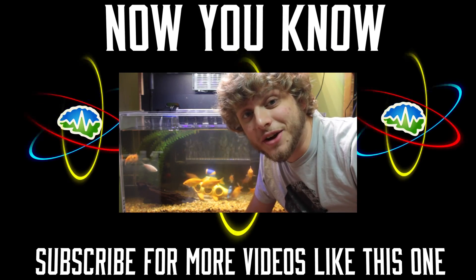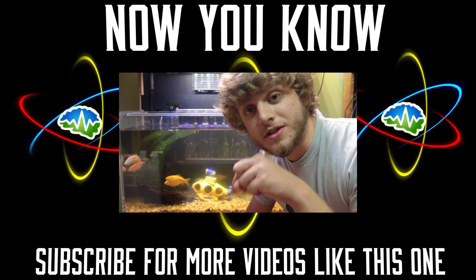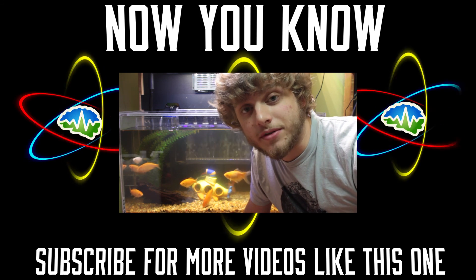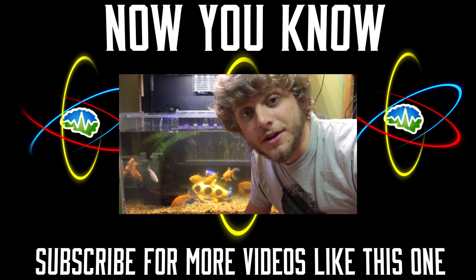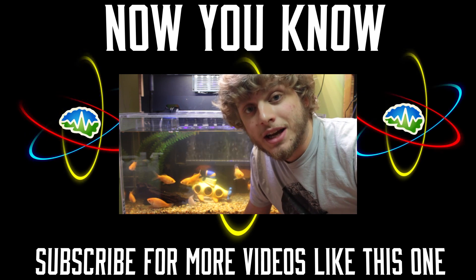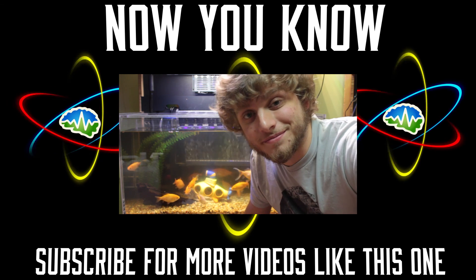Thank you for watching this episode of Now You Know. If you have any questions about Grove, please leave them in the comments down below. We're also going to post a link to Grove's website down there so you can check it out. We have lots of other videos for you to check out and lots more coming, so definitely hit that subscribe button. Looking forward to hearing from you guys in the future. Bye.